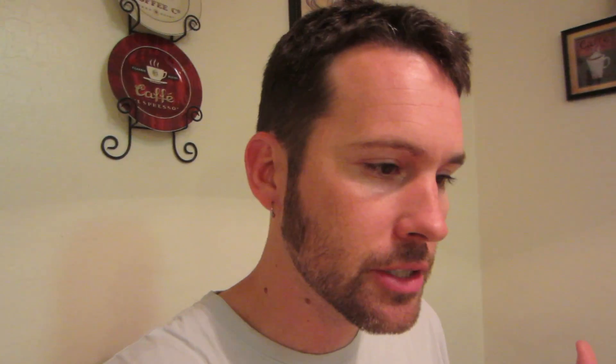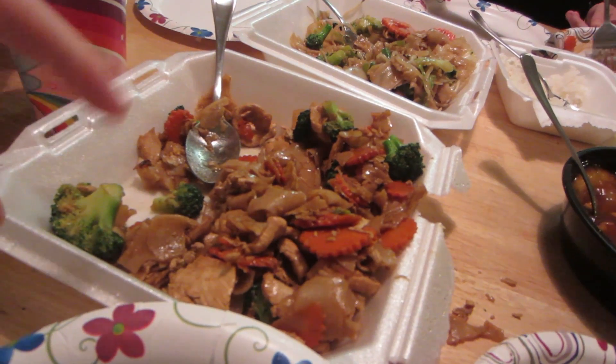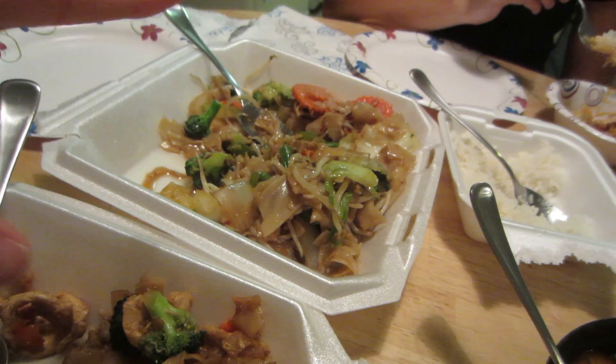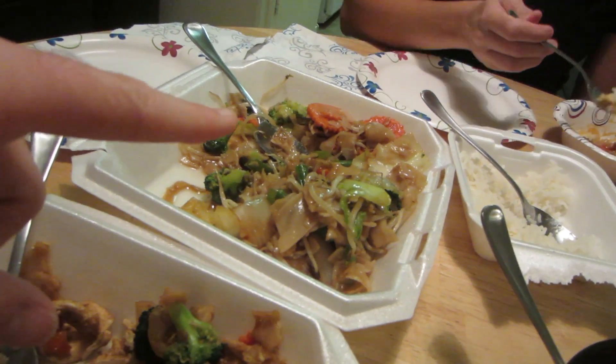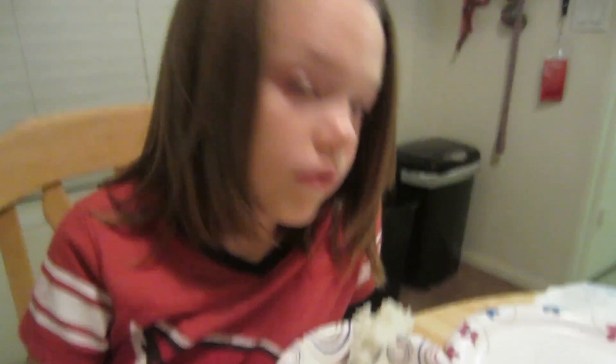We're trying all new things. We've got the sweet and sour pork, vegetable noodles with chicken, and the garlic something — Vegetable Delight. Lots and lots of good stuff. You like it, Piggy Pants? Oh, you just got rice. Geez.